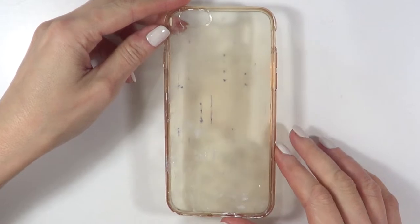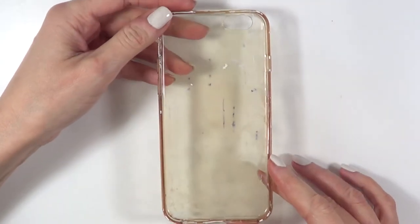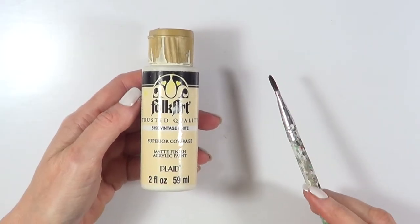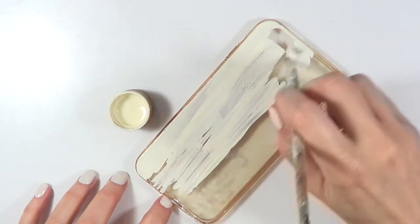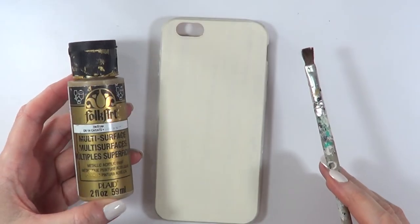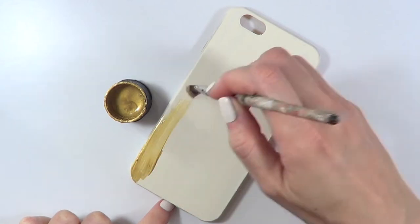I'm going to be using this phone case — it's one of those plasticky ones. This one, as you can see, has some leftover paint all over the place because I use this one over and over when I'm painting. I'm going to be using this vintage white acrylic paint and a brush. This is just going to be my base — it's not going to be visible, but I'm going to cover the whole thing with it. I'm going to give this two coats, and then I'm going to take this gold acrylic paint and cover the vintage white.